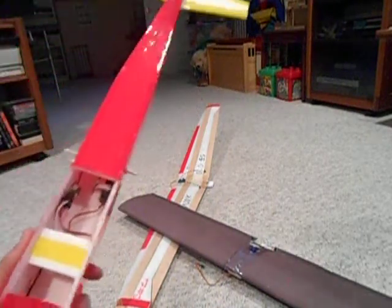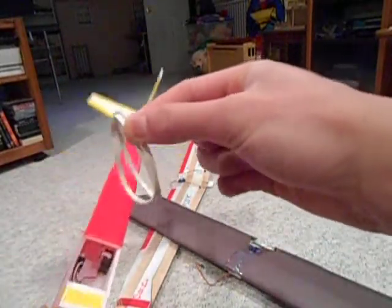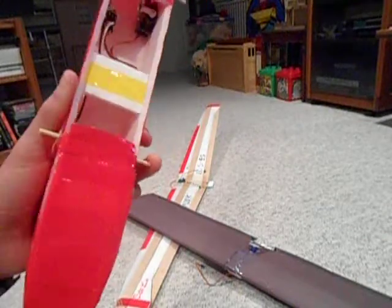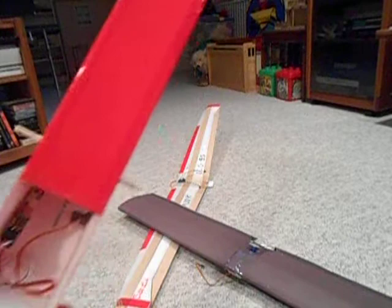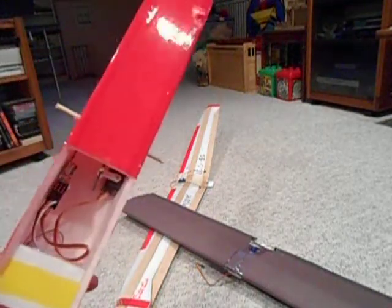For wing hold-downs I use these skimpy rubber bands rather than the heavy-duty ones used for gas planes, and I use barbecue skewers. Since the skewers are so thin, make sure you glue them in well so they don't move under the tension of the rubber bands — that would not be good.